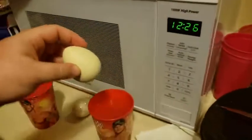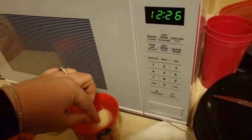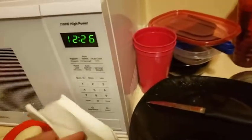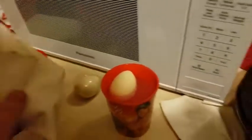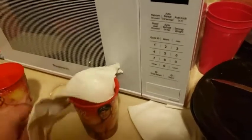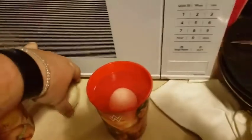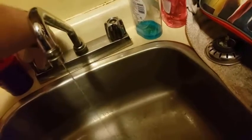Time for the egg. It's really hot. Grab this glove. Push it down.